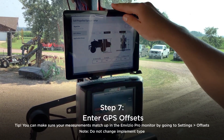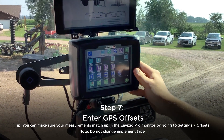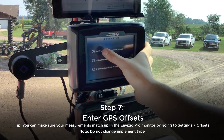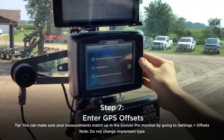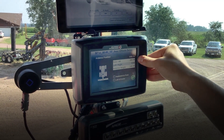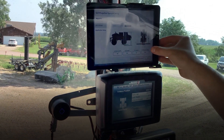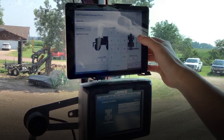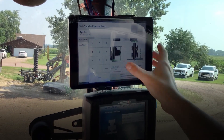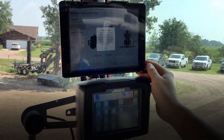It's going to bring up all our GPS measurements and offsets. We can actually find this in here too if you want to double check yourself. In the settings, go to offsets and the implement type — you don't want to change any of this, you just want to go through it. We know our fore-aft is 220, which is equivalent to the boom to axle, and our antenna height is actually at 140.